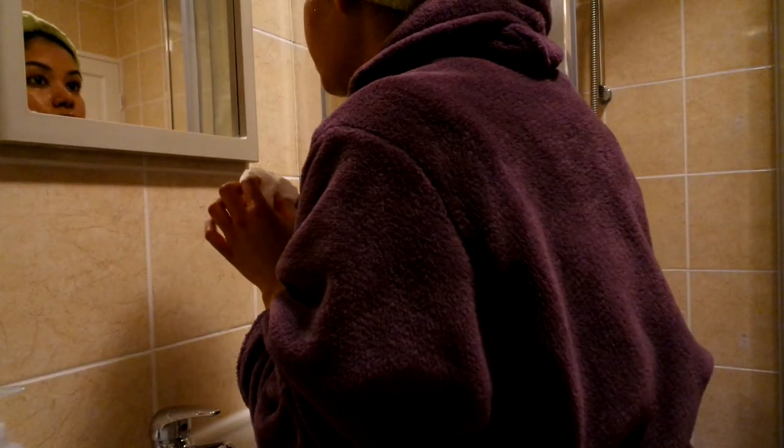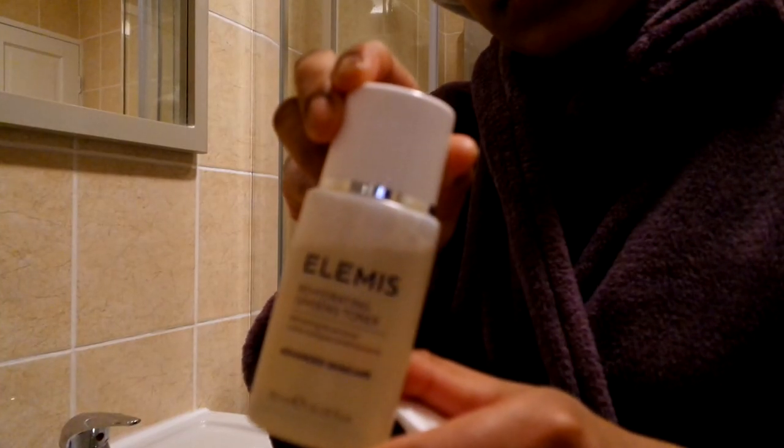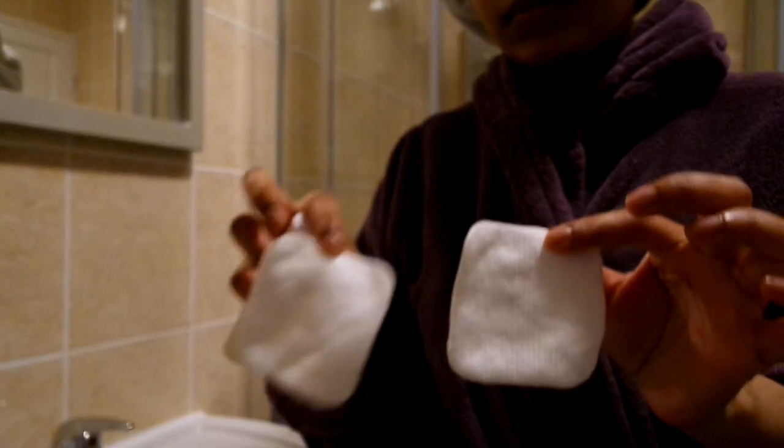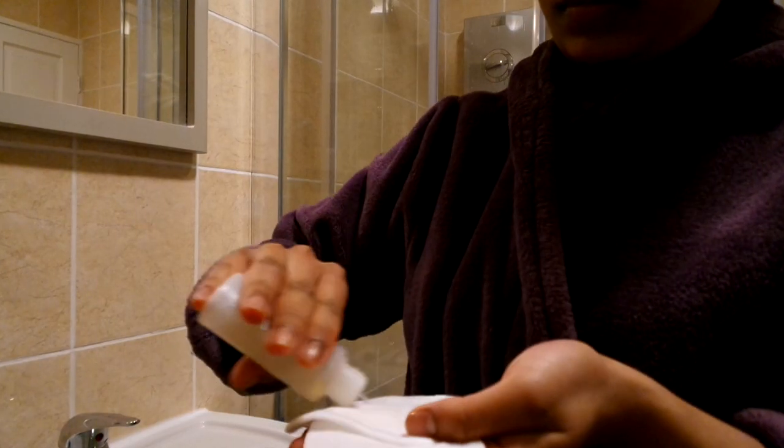Now clean! I'm just drying my face with a bit of tissue — my face is all fresh. Then I like to sometimes use toner. I'm using LMS rehydrating ginseng toner; it's quite light. I absolutely love the LMS skincare range. I put some toner on cotton pads and go over my whole face. Sometimes I use toner, sometimes I don't — it just depends.